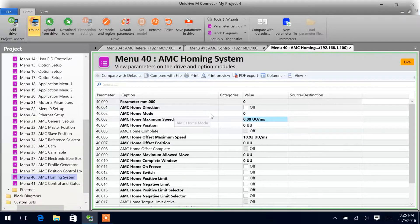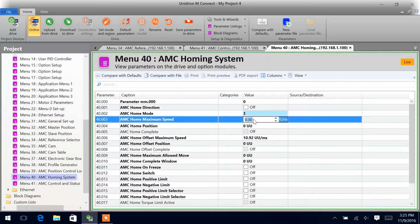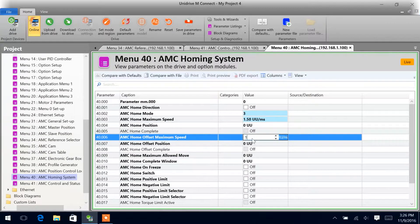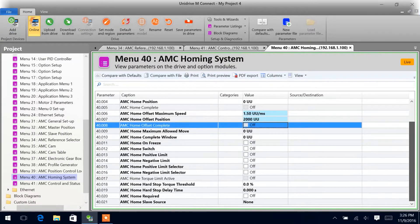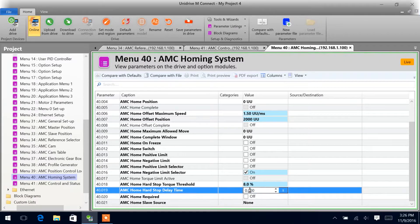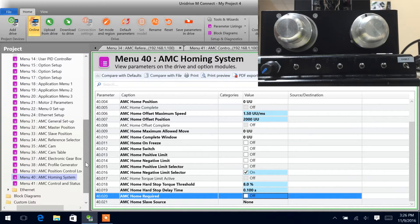Now we can come into our home setup and we'll change this to a 3. What we're going to do is move the motor in a negative direction until a negative torque limit is reached. Once that torque limit is reached, we will define that as home, and we will offset 2 revolutions in the forward direction. We'll need to cut AMC negative limit selector on — parameter 40.016 — and give it a torque percentage for a certain amount of time before it defines it as home. Now we can go over to our motor — you can see it's moving in the negative direction. We grab it, that was our 8% torque, and we went 2 revolutions in the forward direction.